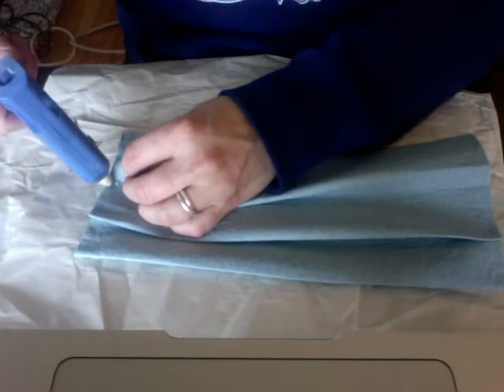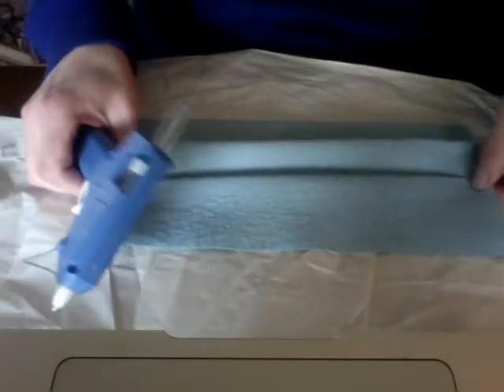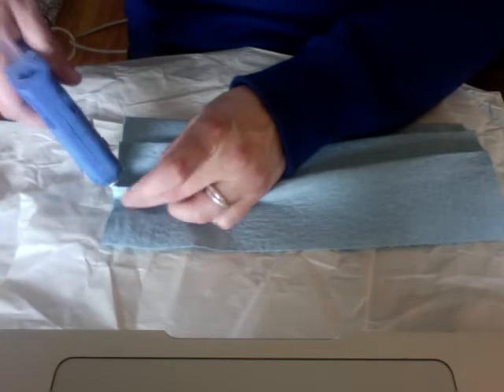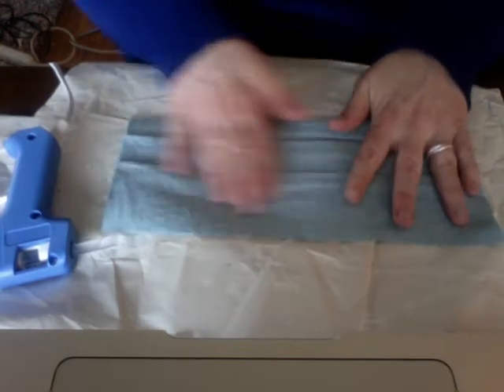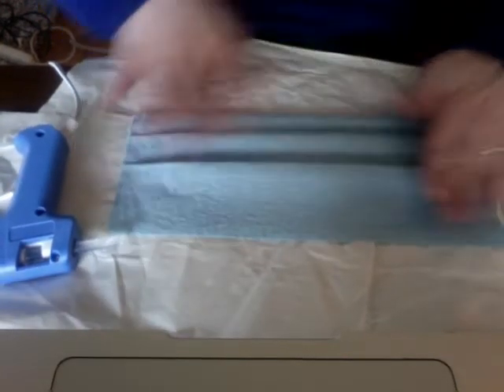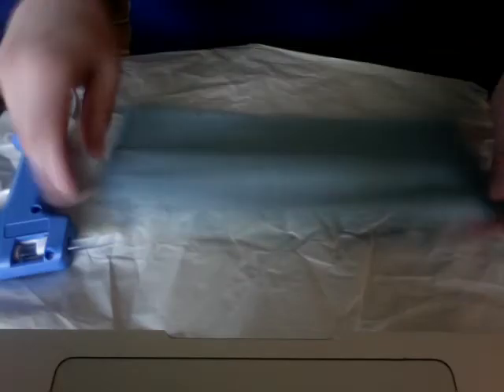Glue both sides of the second pleat as well, straightening the pleat on each side as needed. Then flatten out your pleats and get them nicely folded in there, because the next step is going to be to turn it over.